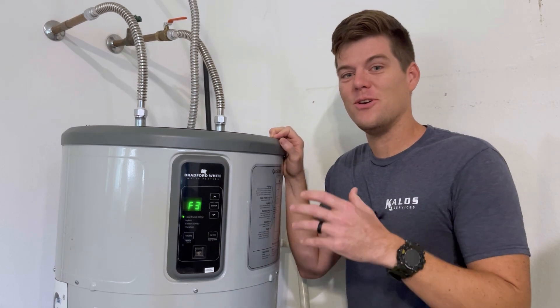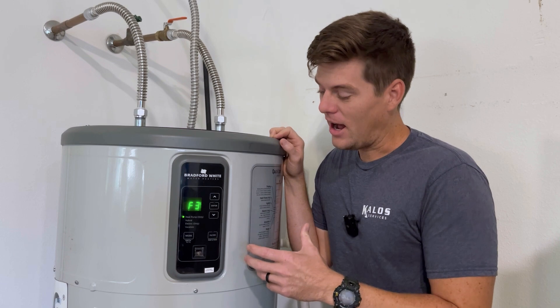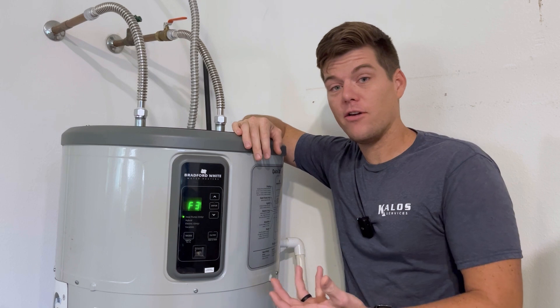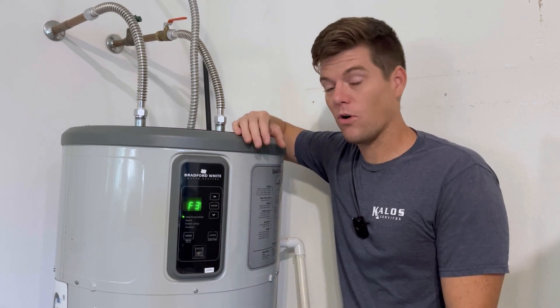Today I want to talk about heat pump hot water heaters, and as you can tell, this one is beeping at me. This is actually my own unit on my house, and I thought, well, if I can troubleshoot a VRV/VRF system, how hard can it be to troubleshoot something I've never touched before like this?